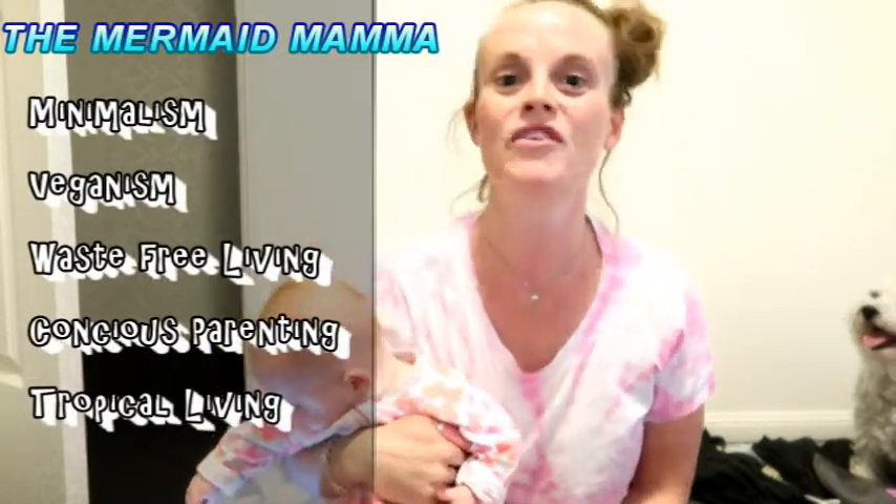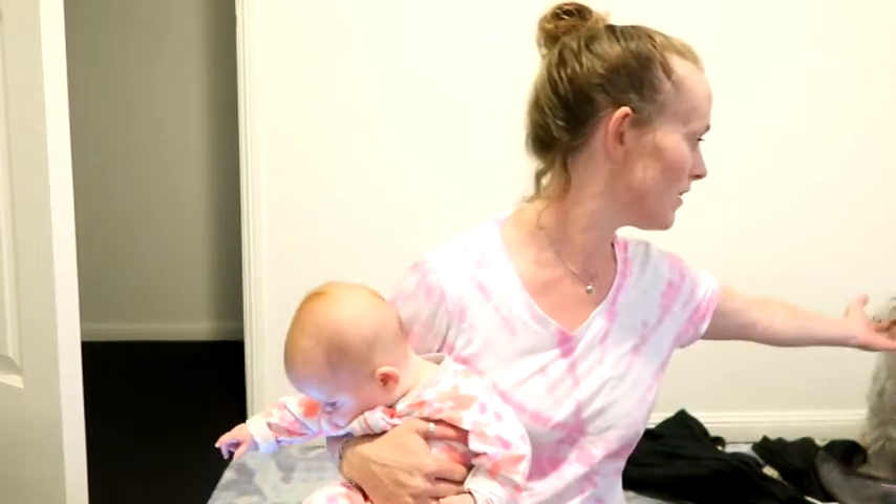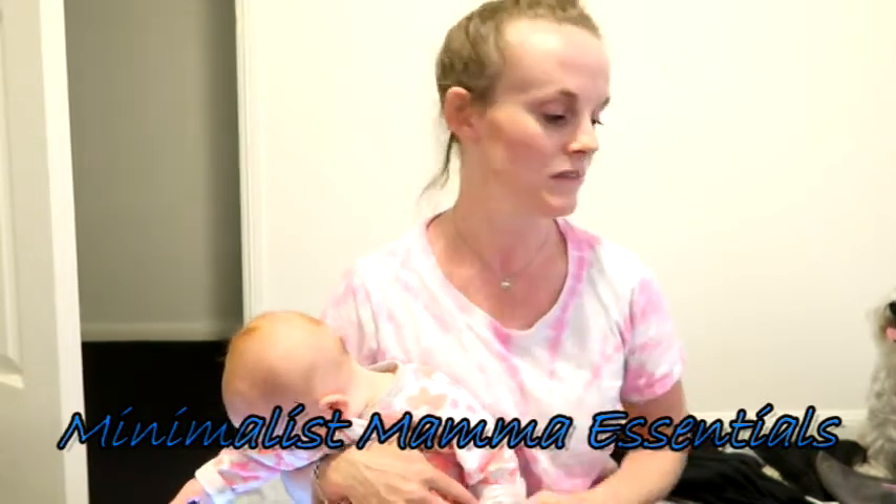I do videos on minimalism, veganism, waste-free living, conscious parenting, and tropical living. Today I'm pretty excited to show you — there's Toto in the background, sitting on all the stuff I'm about to show you, so I might have to move him. I'm pretty excited to show you my Minimalist Mama Essentials — the things that really help me stay waste-free, reduce the amount of waste going into landfill, live really simply, stay really minimal with how much I own, how much I take out of the house, and how much I need to purchase on a regular basis.